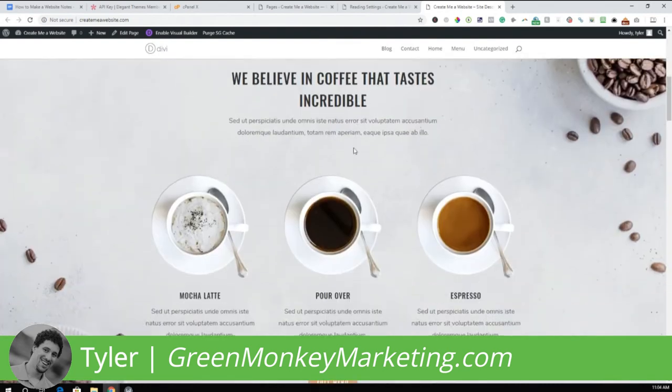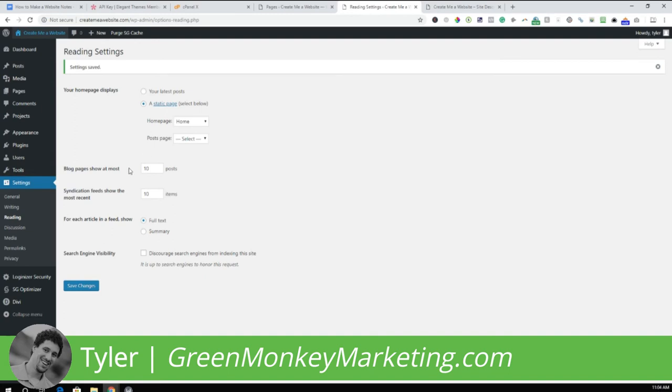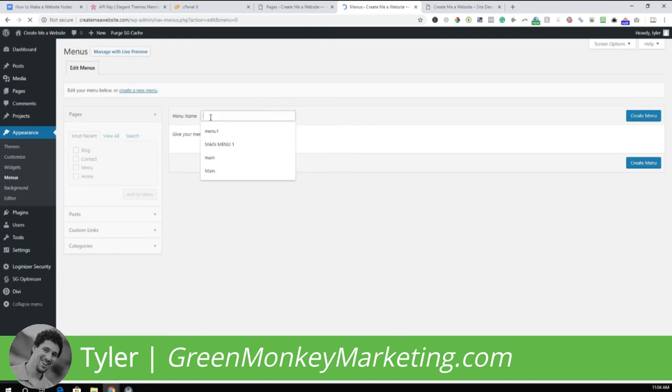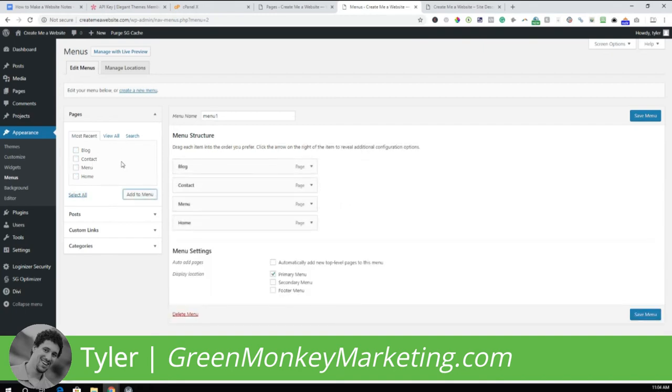The menu items still look a little funny and we need to add our logo. To fix the menu items, go to Appearance > Menus. Name the menu — call it 'Menu One' — and click Create Menu. This is our primary menu, so make sure that's selected. Select all of the pages and add them to the menu. It looks like the About page is missing, so we'll view and fix that.